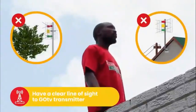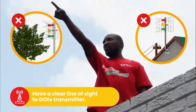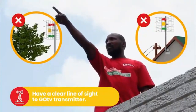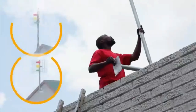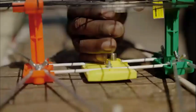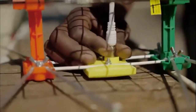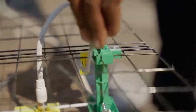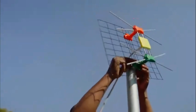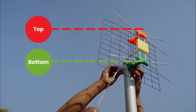For best signal quality, your antenna should have a clear line of sight to the GoTV transmitter and be free of obstructions like trees and power lines. Install the pole you have purchased as high as possible. Next, connect the RF cable to your antenna and make sure the cable runs behind the steel grid. Using the indicator sticker as a guide, place the U-bracket through the middle of the antenna. Then, mount the GoTenner to the pole like a traffic light with red on top and green on the bottom.